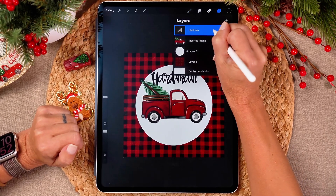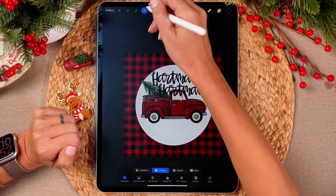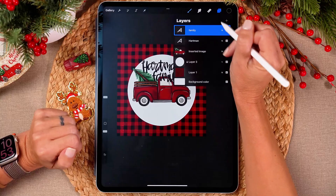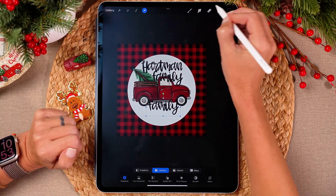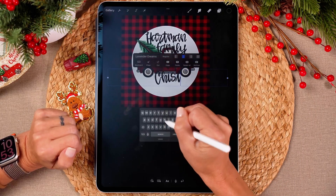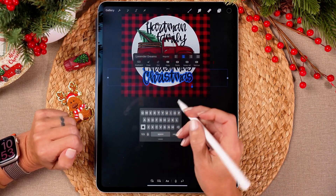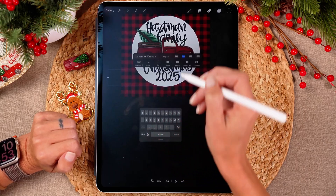We'll come back and perfect this in a few minutes. We're going to swipe to the left and duplicate that layer, grab it and drag it down. Double tap on it and type — I know I don't want the F in family capitalized for this one. Then do the same thing again: duplicate it, drag it down, go to layers, say edit text, and type Christmas. One more time — duplicate, drag it down, double tap on the layer, and type 2025.